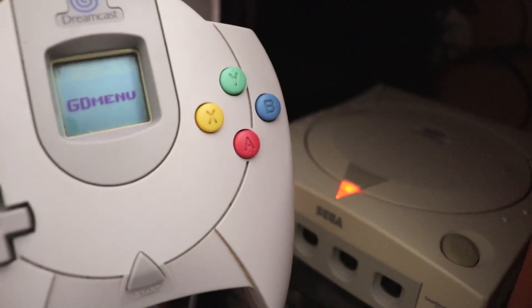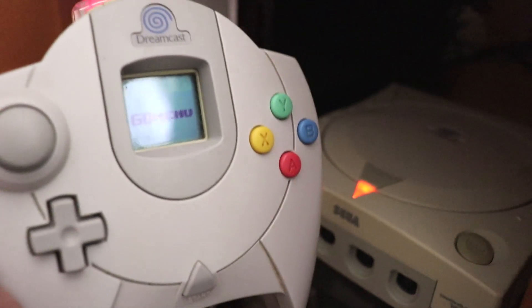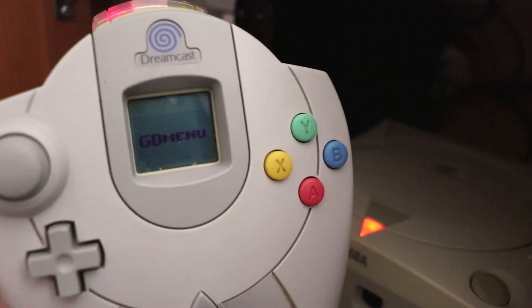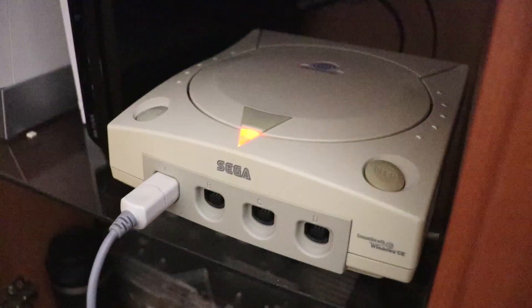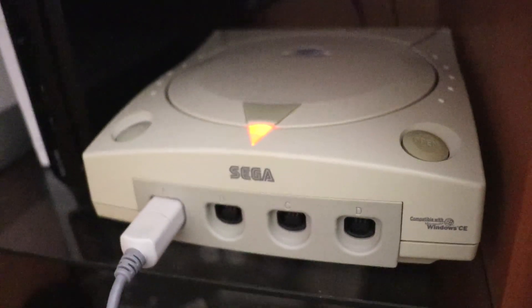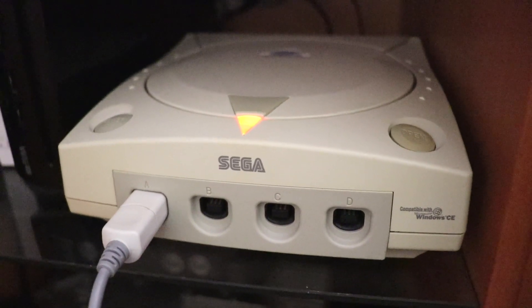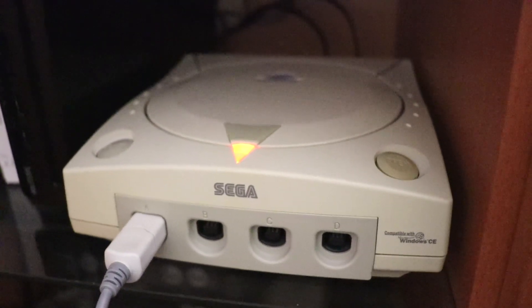That's it guys — that is how you install a GDEMU drive into the Dreamcast and play games off an SD card. A great way to add a big library of games to your Dreamcast without needing discs or swapping anything. Thanks for watching, I hope this tutorial has been helpful, and I'll see you again on another video.